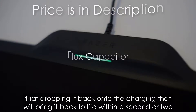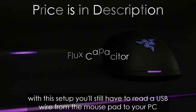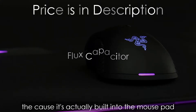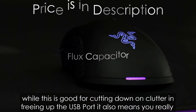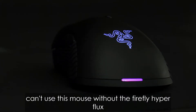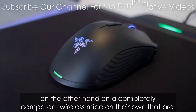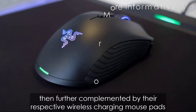Any more time than that and it'll stop working, but dropping it back onto the charging mat will bring it back to life within a second or two. You'll still have to route a USB wire from the mouse pad to your PC, but at least you won't need another port for the transmitter, because it's built into the mouse pad. However, this means you really can't use this mouse without the Firefly Hyperflux. The Corsair Dark Core RGB SE and Logitech G903, on the other hand, are completely competent wireless mice on their own that are then further complemented by their respective wireless charging mouse pads.